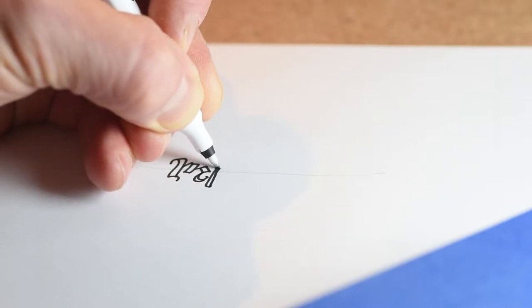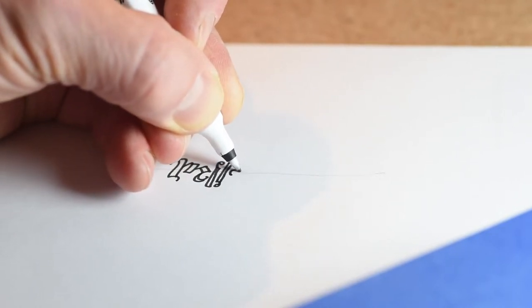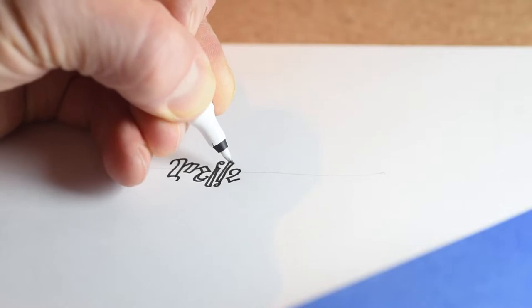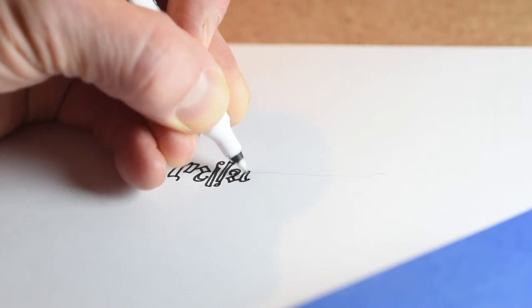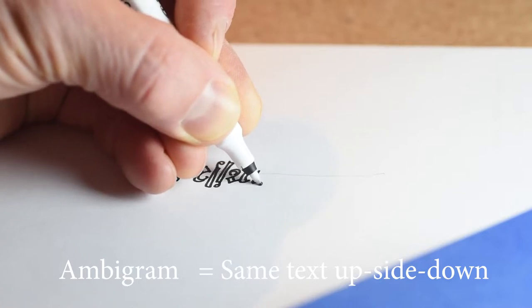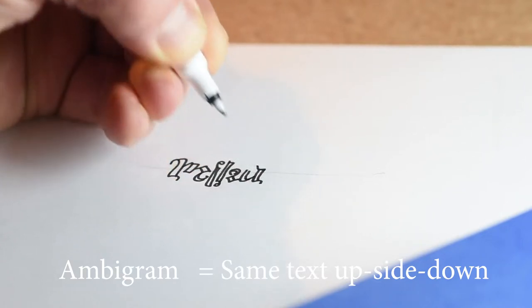Start by designing your stamp. It can be a sign, a personal mark, your name, etc. My stamp will be of my name. It's an ambigram of my name, Mika — you can read it both ways.